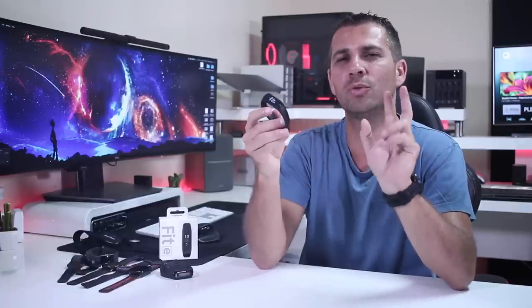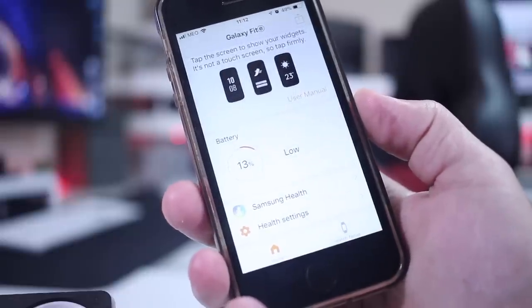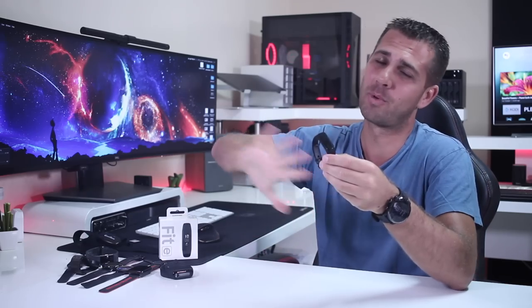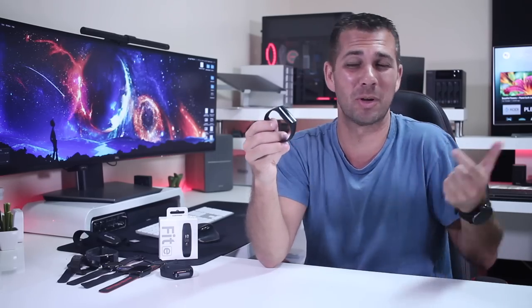Lastly, in terms of battery: using it for the last three days, two days intensively with the heart rate monitor on 24/7, I get roughly two days out of it. As you can see, this morning I recorded about 15% battery left and I'm almost sure it won't last the rest of the day. So if you want all the features, my suggestion is to charge it every single day. I do believe that if you remove the continuous heart rate monitoring and only sense it once or twice a day or during exercise, the battery will last a lot longer — probably around two weeks without any issues.